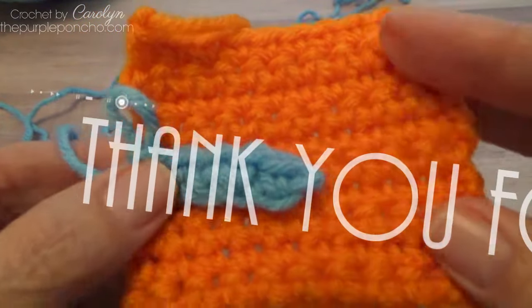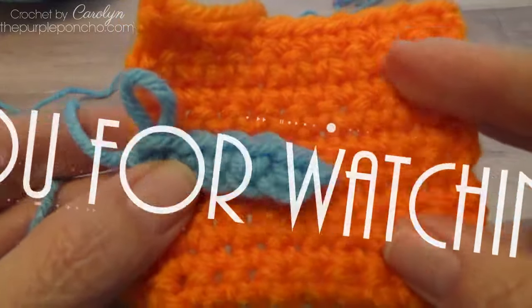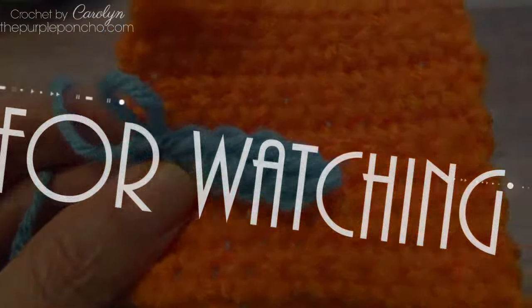I hope you've enjoyed this tutorial and learned the difference between the two. Thank you for being here and thank you for crocheting with me. Have a wonderful day.